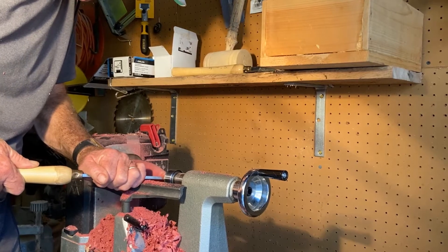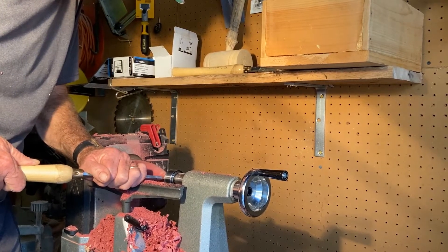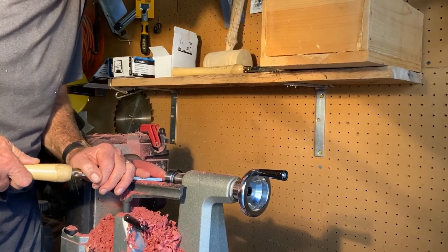It's always a lot of fun to get a real unique piece of wood. Again, if you've been watching any of my videos, you know that I'm very much a rank amateur at this and I'm learning.